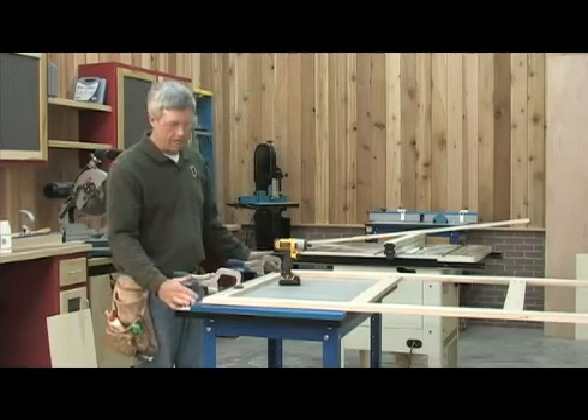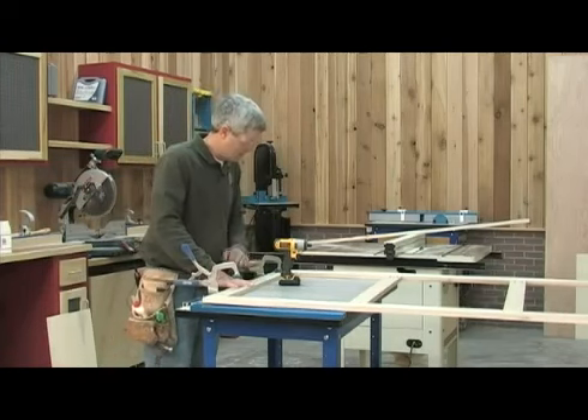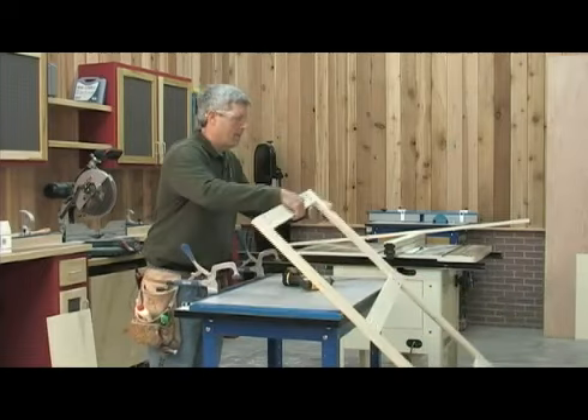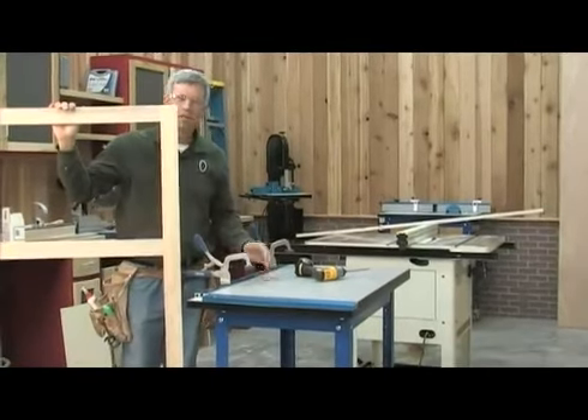The track, the whole length of the table, makes it really easy to adjust these clamps anywhere I need them when I'm working on a big frame like this. And there we go — a really big frame in a really small space.